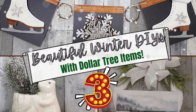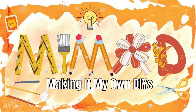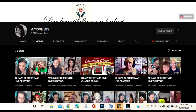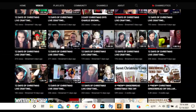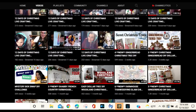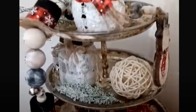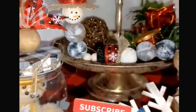Today we're making beautiful winter DIYs using Dollar Tree items. I'm Brandy and this is Making It My Own DIYs. Today I'm in a collaboration with my beautiful friend Fabi from Arrows DIY. She has a channel full of beautiful DIYs. She's very engaged in the community and she's just a pleasure to be friends with here on YouTube. So when she asked me to do this with her, I very gladly said yes.